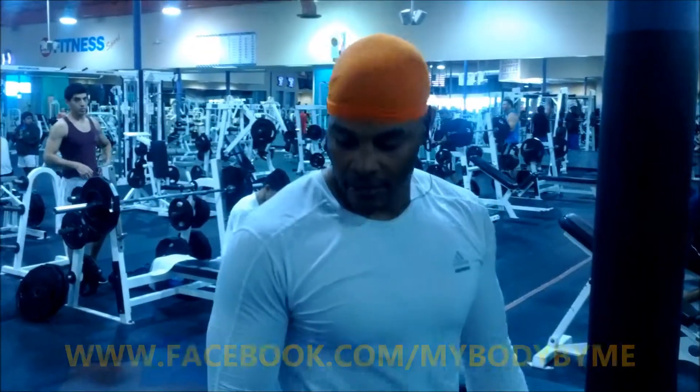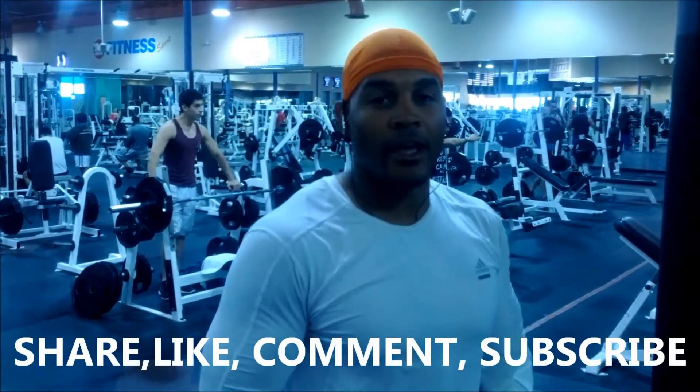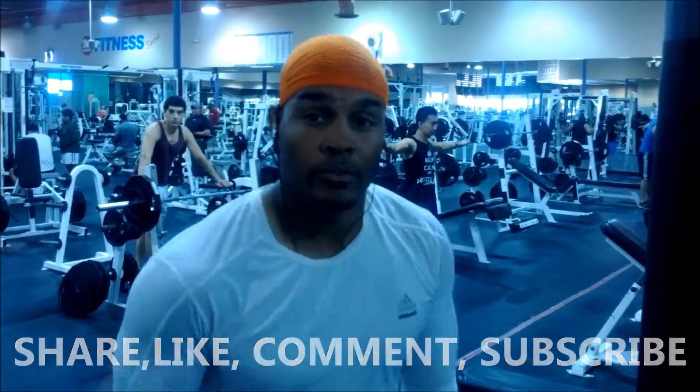I'm still with MyBodyByMe. Today we're going to be working with our shoulder muscles. It would also work the abs and the biceps. I call it the leaning shoulder press.